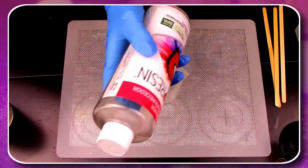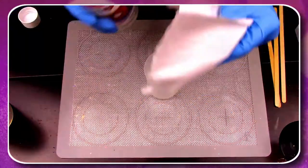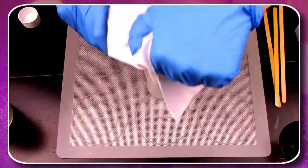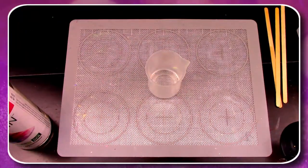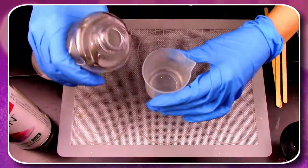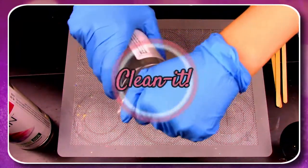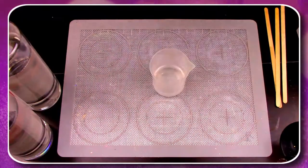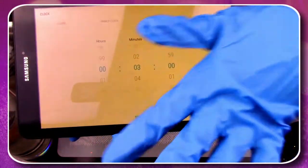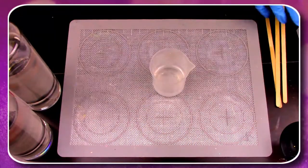Grab your hardener and pour one part into your mixing container. Don't forget to keep your supplies clean by wiping your bottles off when you're finished pouring. Now grab your bottle of resin and pour one equal part into your mixing container. Before you start mixing, don't forget to hit start on your three-minute timer. To avoid excess bubbles, make sure you do this step very slowly.